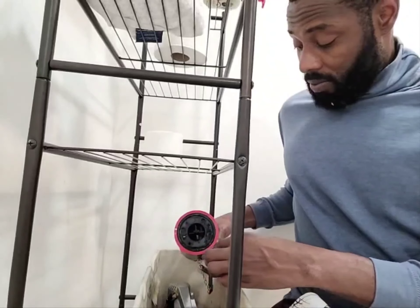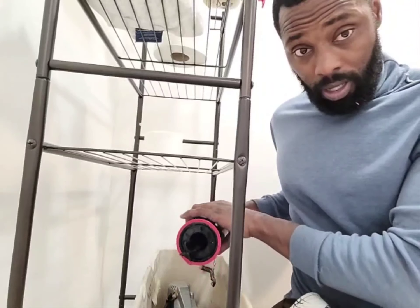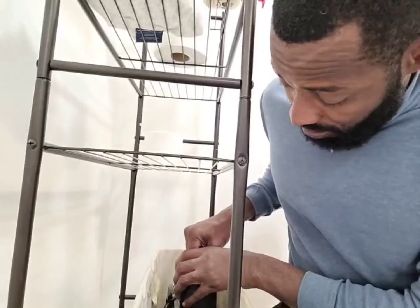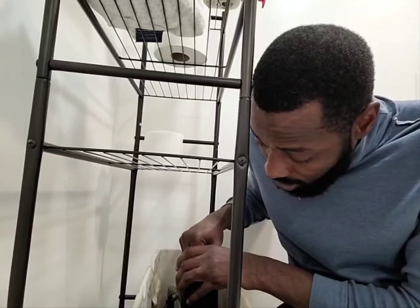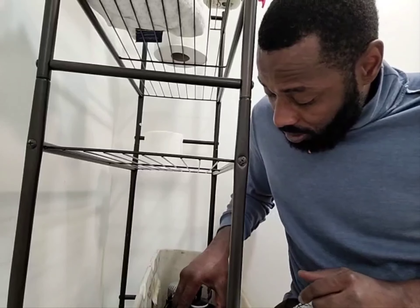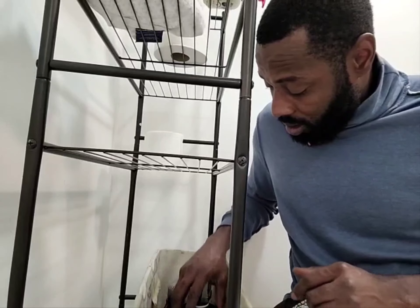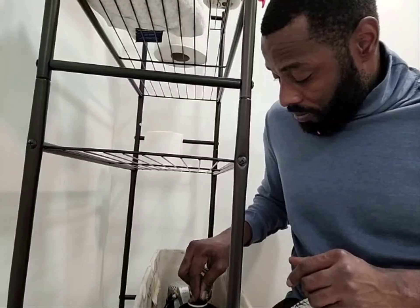So how you do it — you push this down, it goes like this, push this down right here. And there's a little hole that it fits in. Twist it, twist it, then turn the water back on like this.